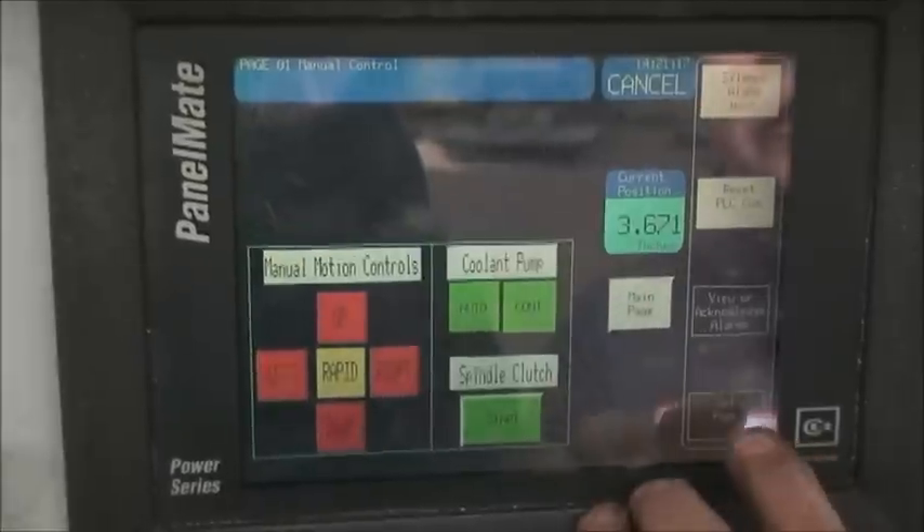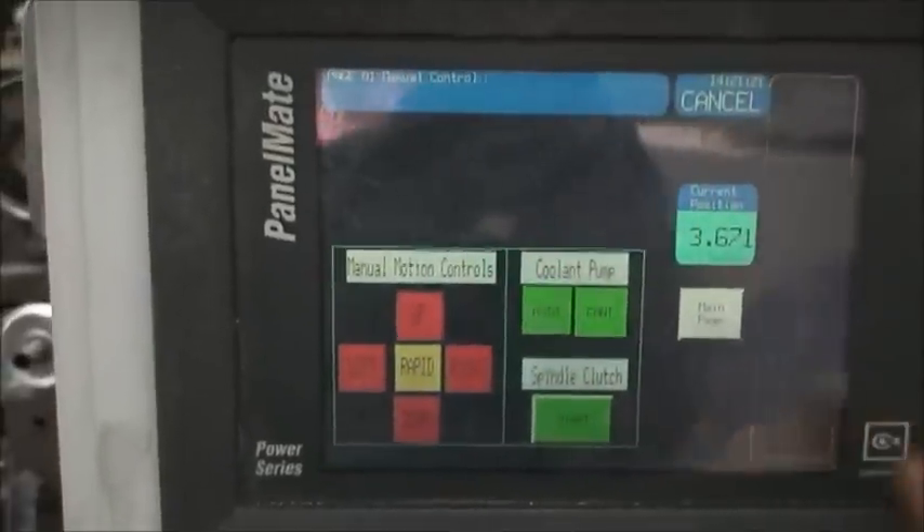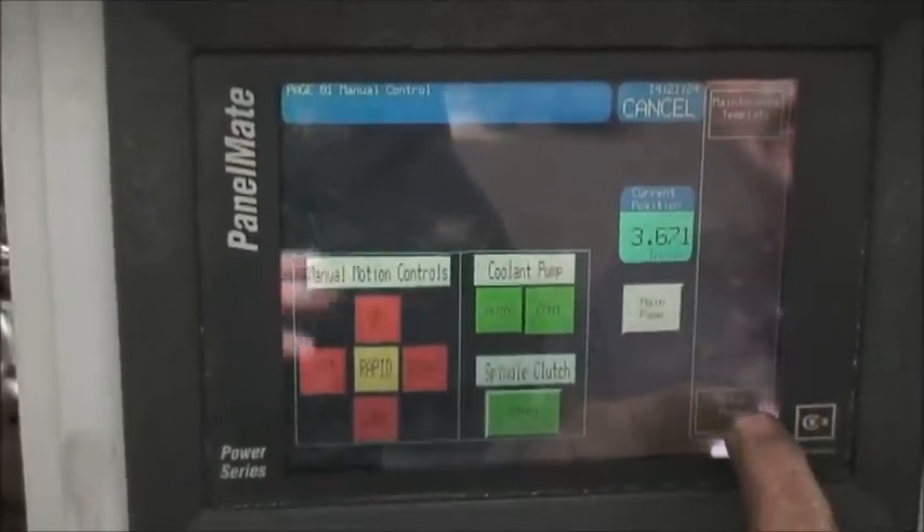What you do is you hit Get Page, you hit More, then you hit Setup Page.